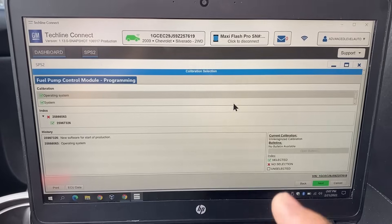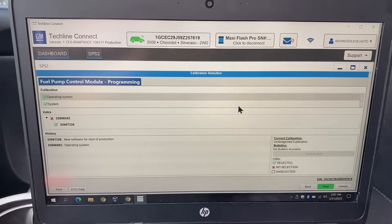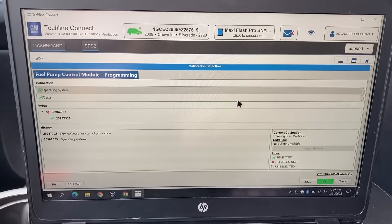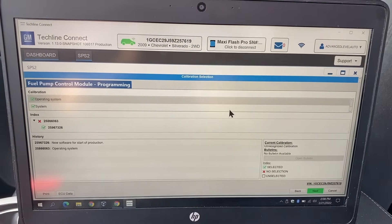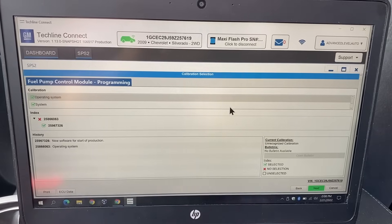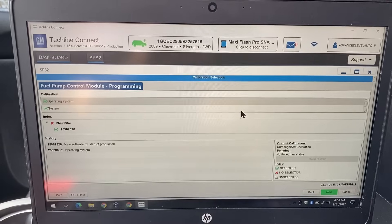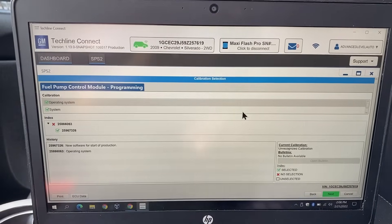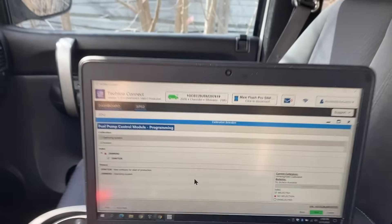Here we are at the calibration selection screen. If there are updated calibrations for this module, they will show up here. What you want to do is make sure that if there are any updates to the calibration, go ahead and do them, because oftentimes the manufacturer is updating these calibrations because of some type of problem that the software is having. In this case you can see we do have this selected. Before continuing and clicking next, we're going to want to make sure our battery is fully charged.